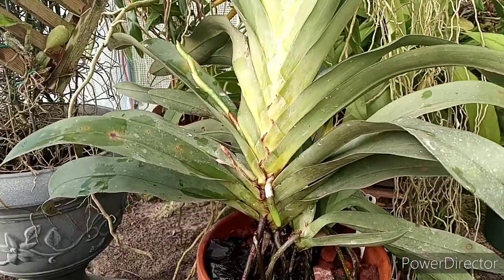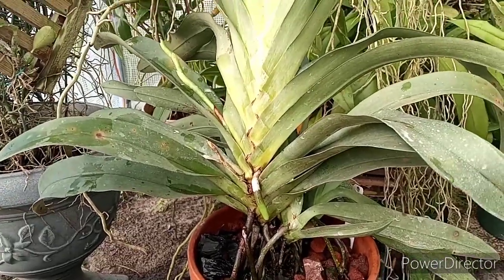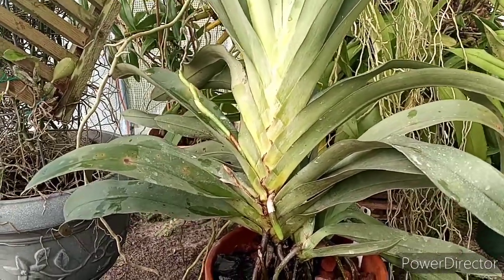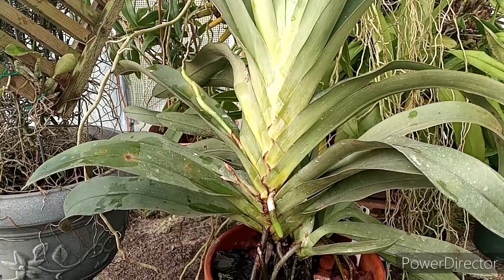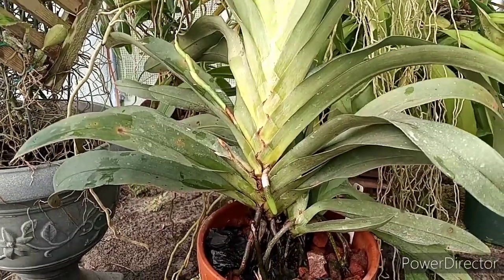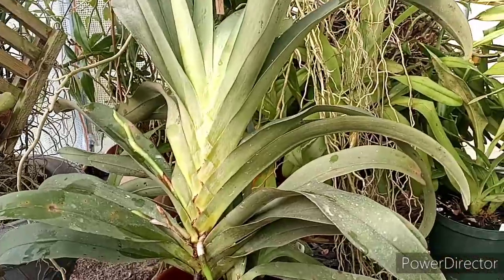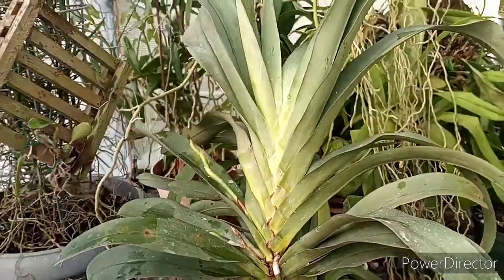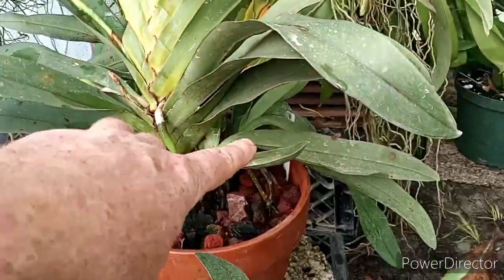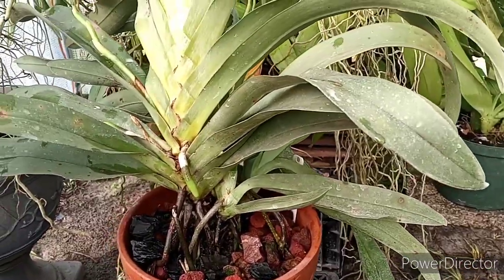I fertilize a lot and water them a lot — more than what I've seen other people suggest. During the summer months here in Florida they can really drink up the water. When it's really high temps it's not unusual for me to water these twice a day sometimes. This is a first-time bloom for this one, and somebody asked — yes, this is the same one I got at Webster. I paid $35 for that and it's absolutely huge.